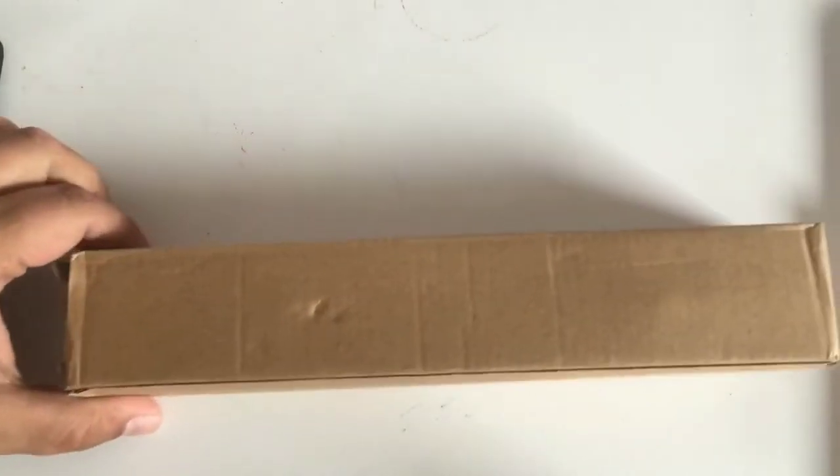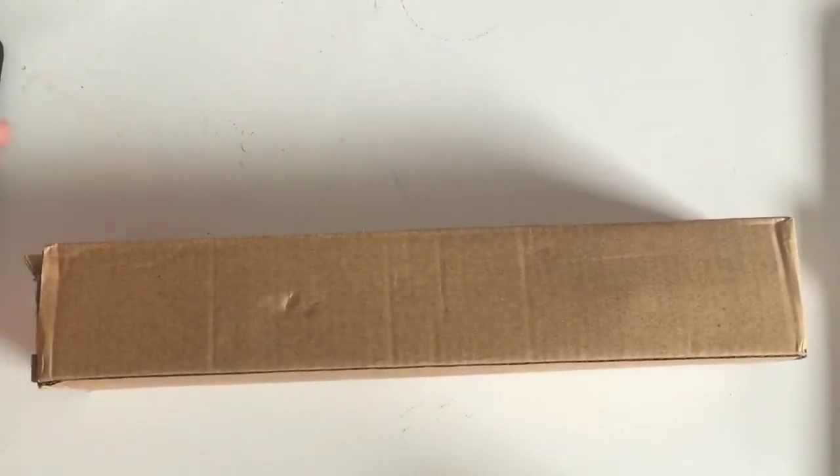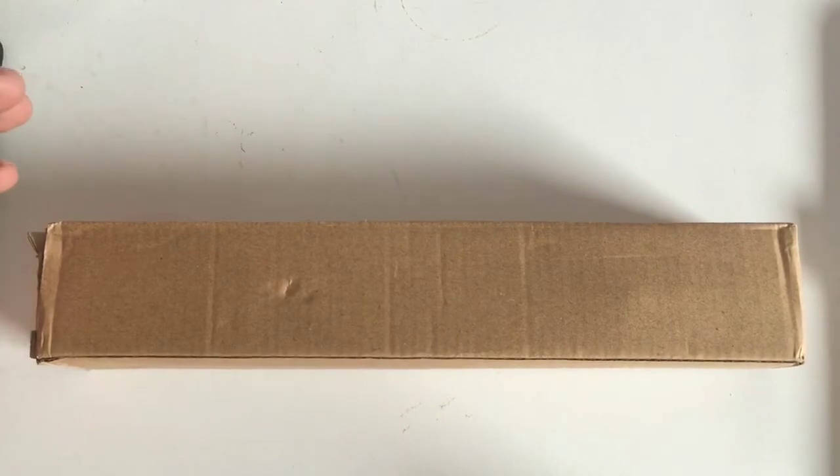Hello everybody and welcome to this little review video of this item here. This is a pinpointer. It goes under many different names and it's from China.